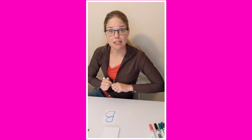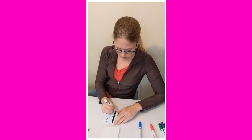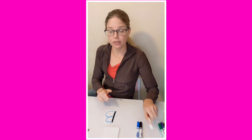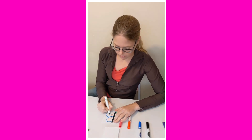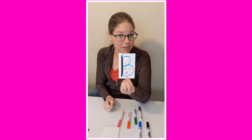Now we can decorate it to make it look like half of a butterfly. I'm going to make half of the body and an antennae, and I'm going to add some decorations to the wings. Here's half of my butterfly.